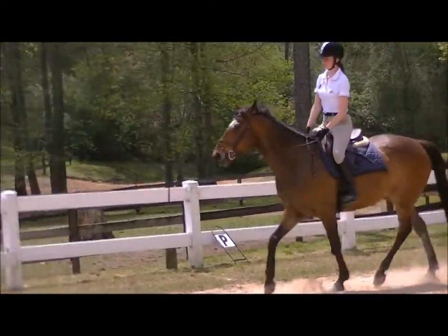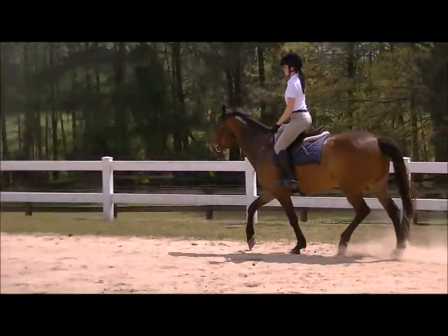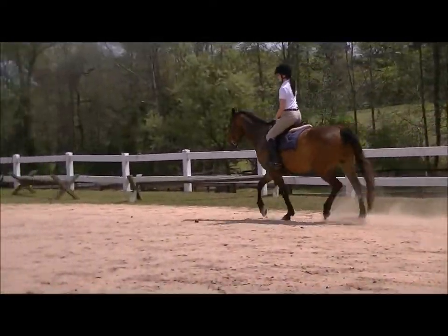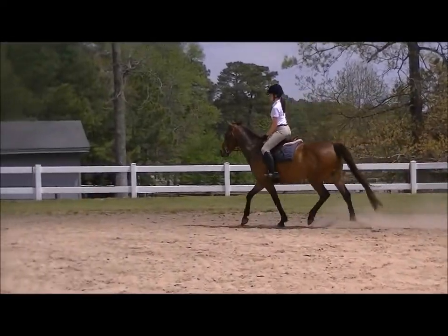He's a nice mover. He's pretty darn cute. Get a connection with him. When I saw the video I was like oh my god he's really adorable. Good, and just ride him into that connection a little bit, shorter rein.